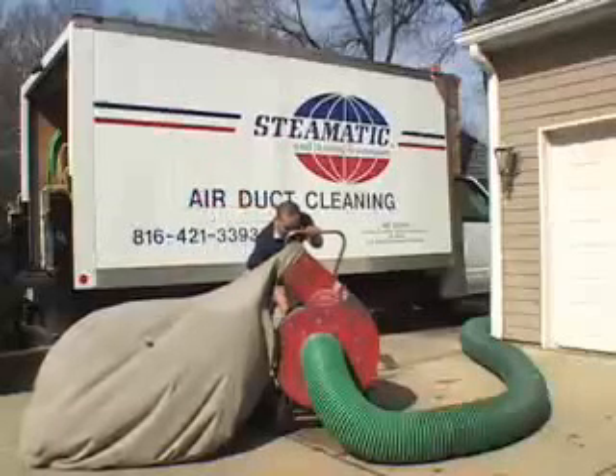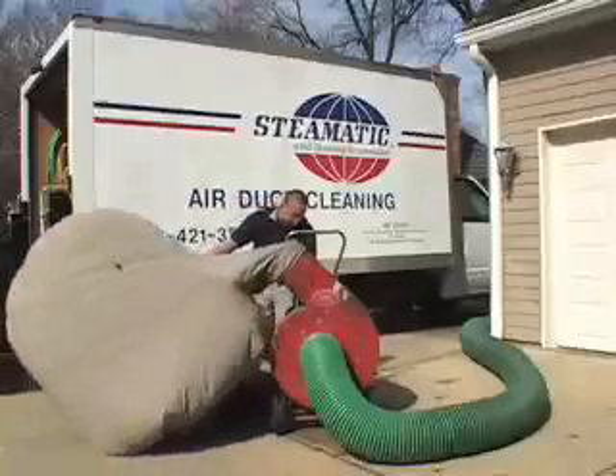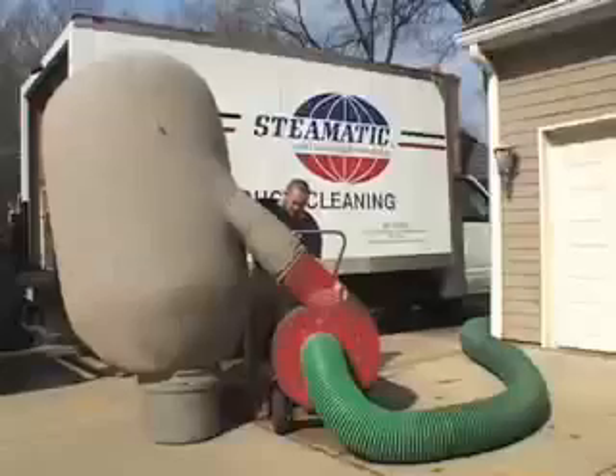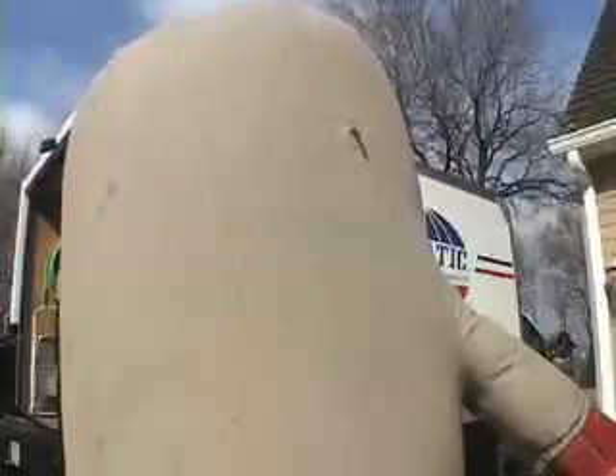Steamatic air duct cleaning service features high powered equipment which is capable of thoroughly cleaning even the most heavily contaminated air duct system. This 25 horsepower engine produces a vacuum of 5500 cubic feet of air flow per minute.